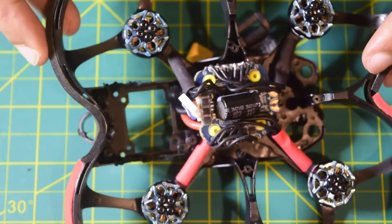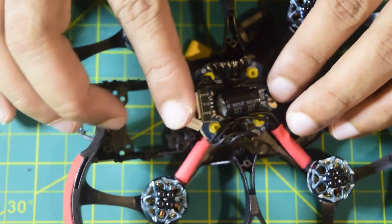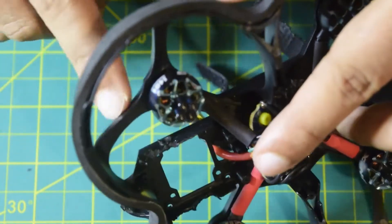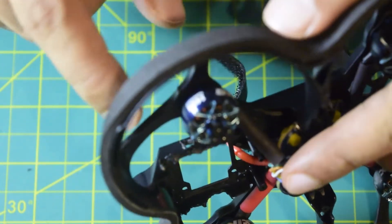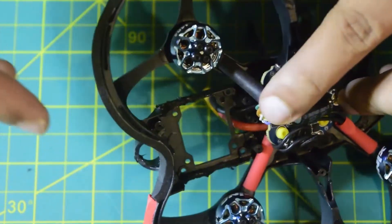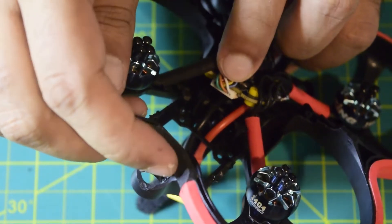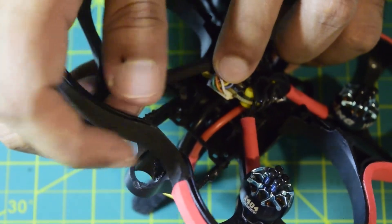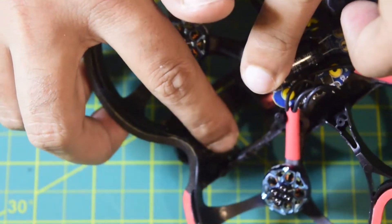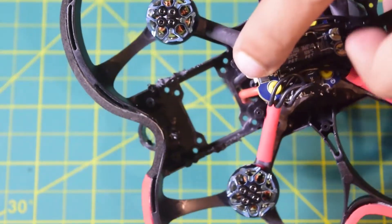Now that the wires are soldered, let's install everything onto the drone frame. There is a JST connector that connects to the flight controller. I have already cut down the raised sections on the sides of the frame so the VTX installs properly, and I have made a hole in the back so the antenna wire can come through from the rear.